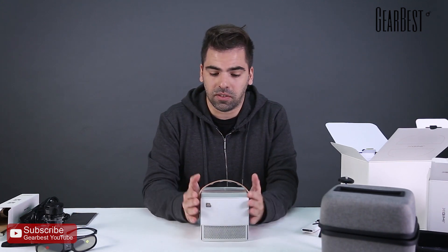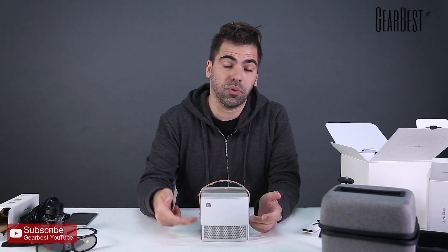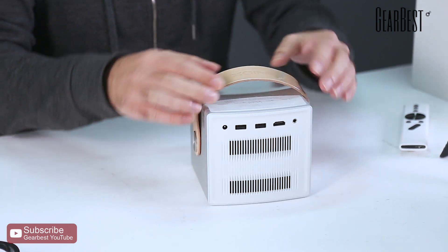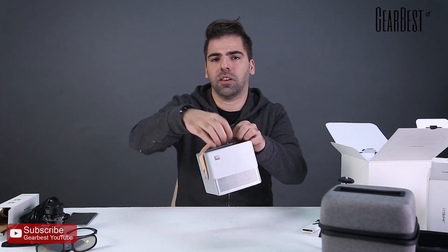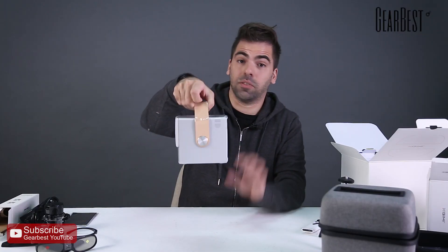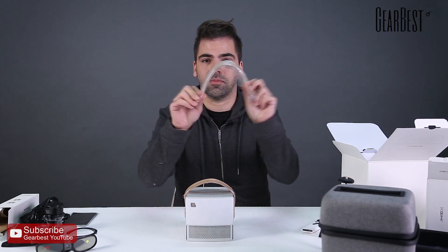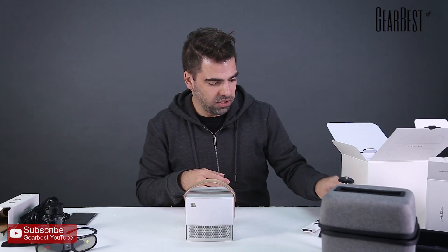Finally, look at that — the JBL speaker and subwoofer are integrated in the device. It's XGIMI, and it comes with a handle right here. It looks very cool — it kind of looks like a GameCube, if you know what a GameCube is. The design is really great, and there's also an extra handle included, so if this one gets broken for any reason you have a spare. That's neat.